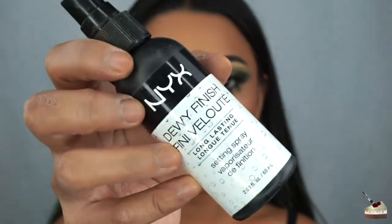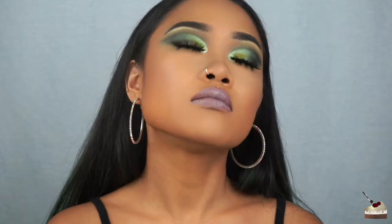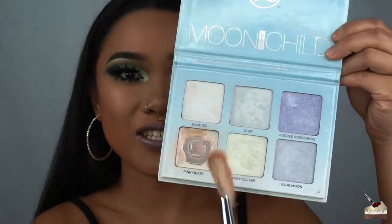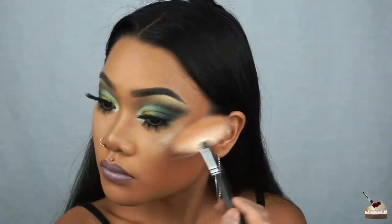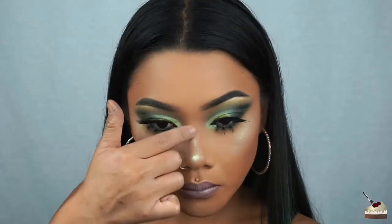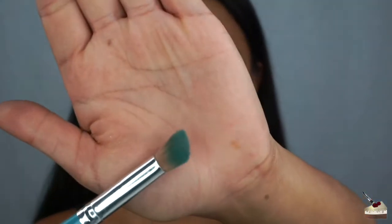To top it off, I'm going to be using this setting spray by NYX in the dewy finish. While my face is still wet, I'm going to be dipping into my Moondust highlighter palette in Lucky Clover, using this little angled flat brush to get the temples of my forehead.